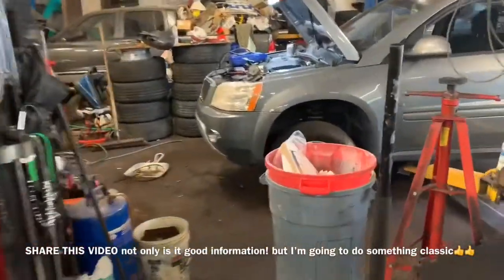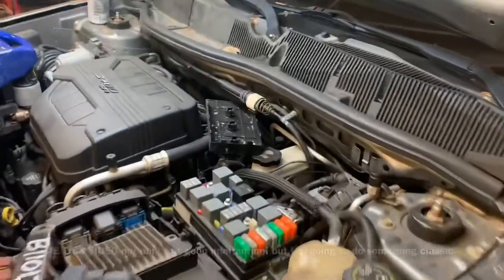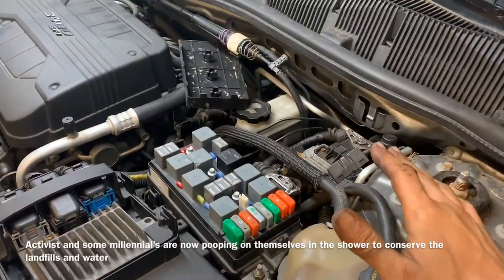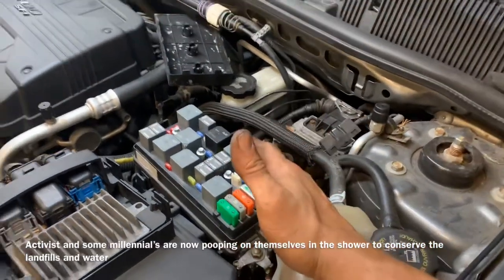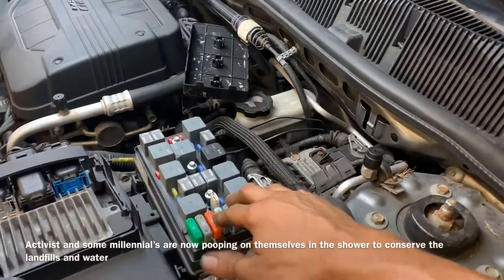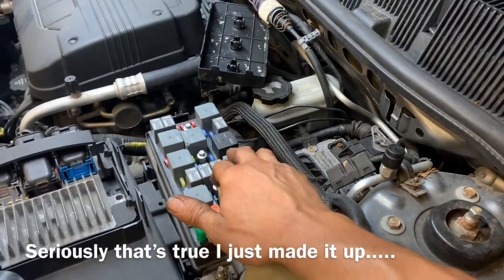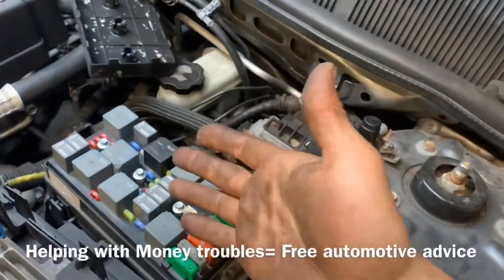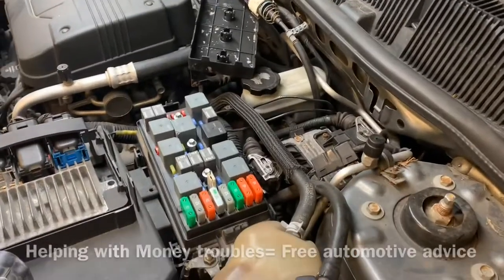Hey, good afternoon folks, this is Clay with Clay's AC and Auto Repair and Clay Motion here in Grand Rapids, Michigan, and this is the Clay Way. If this video is helpful please consider subscribing, clicking the notifications, sharing my videos, and giving me them sweet old thumbs up. If you've got a question for me you can hit me up on Clay's AC and Auto Repair on Facebook Messenger and I will happily try to answer them for my subscribers and people who click the notifications if I can.